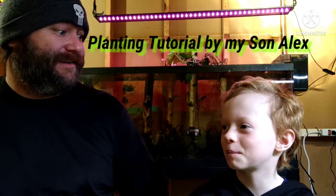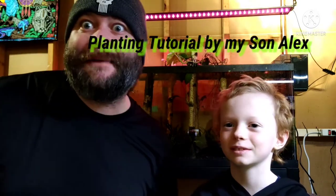What's happening YouTube? I hope you're having a fantastic day. I am having a great day. How about you Alex? I'm having a great day. Why are you having an awesome day? Because we're going to be planting some plants. We're going to be talking about some plants.